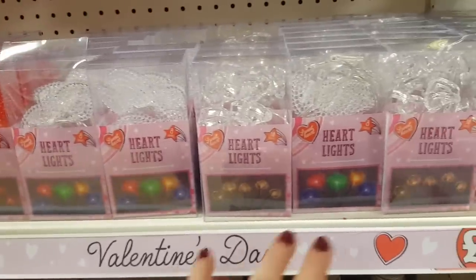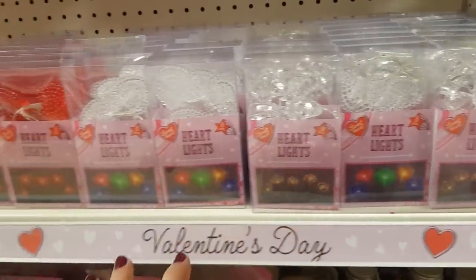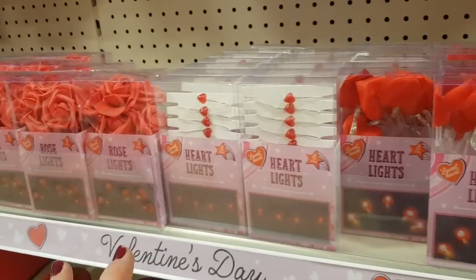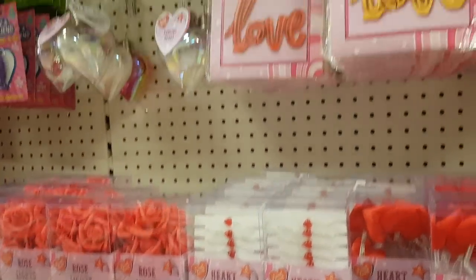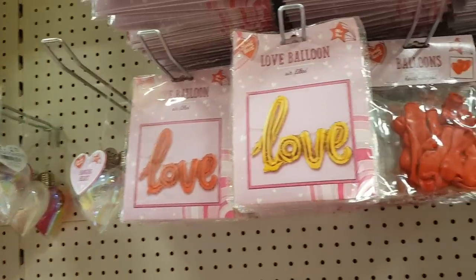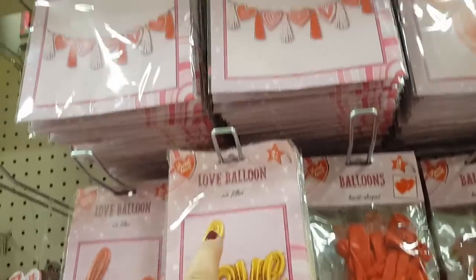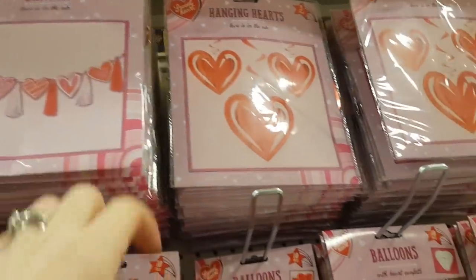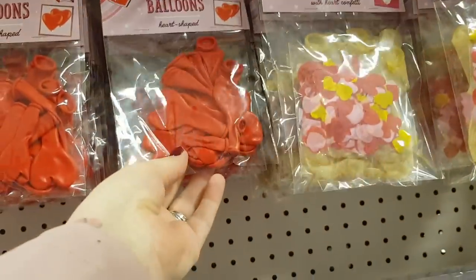There's all sorts of different heart lights here and these don't just have to be for Valentine's Day — you could use them for any time of the year. We've got some balloons and I know they do fill the balloons here if they're helium, so that's worth bearing in mind. We've got some tassel banners and then some heart shaped balloons.